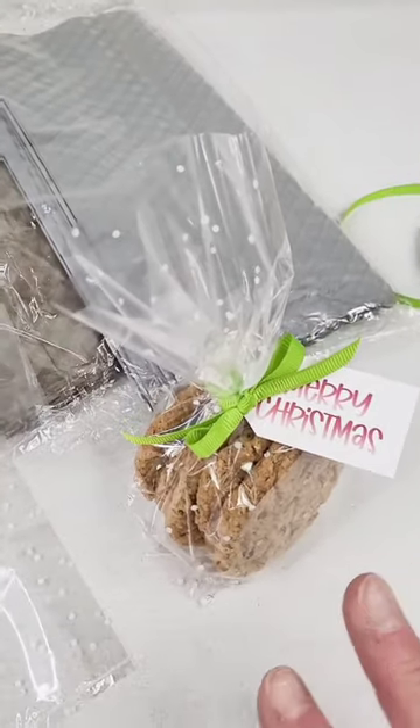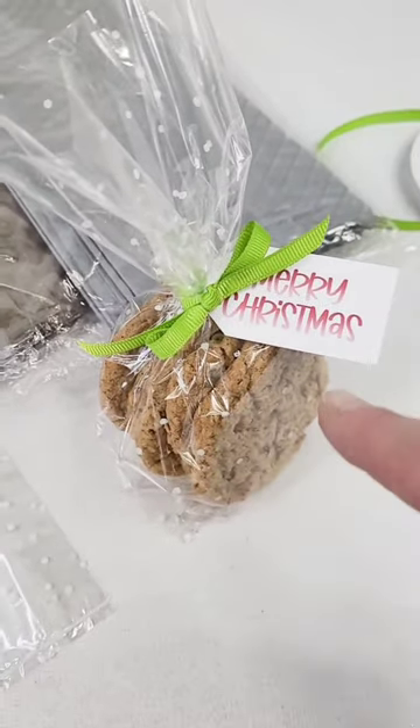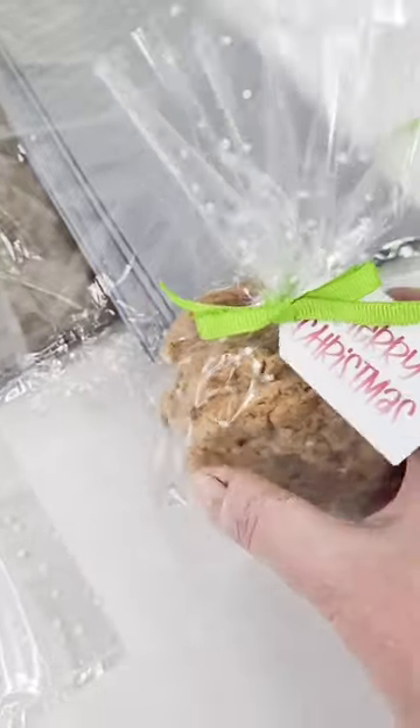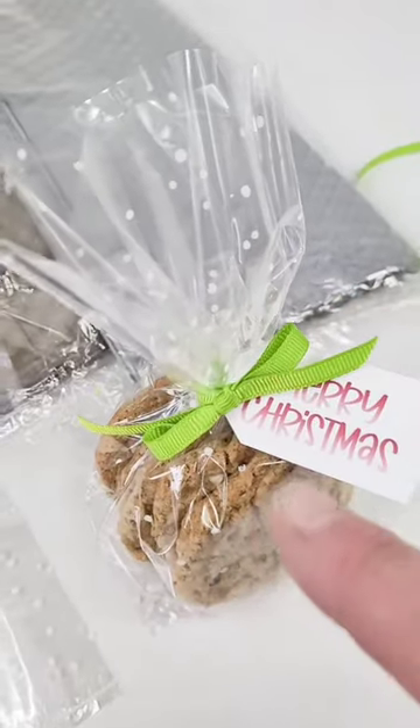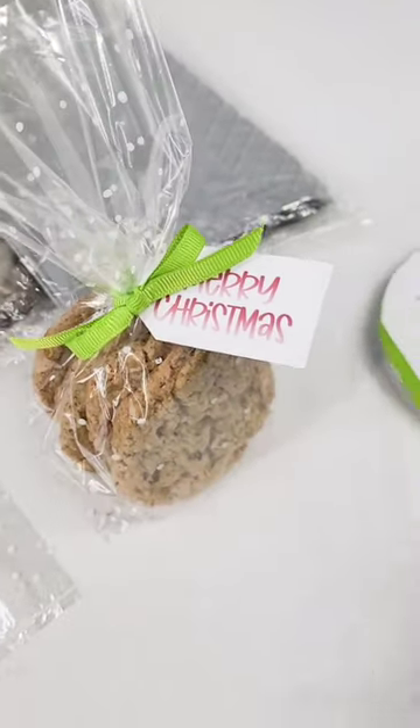They're food-use approved, so obviously you can put anything in there, especially your cookies. Great for squares — you can even stack them up. Just pop them in; you don't even have to worry about a base because the cookies kind of make their own base. We just tied it with a little bit of bright colorful grosgrain ribbon.